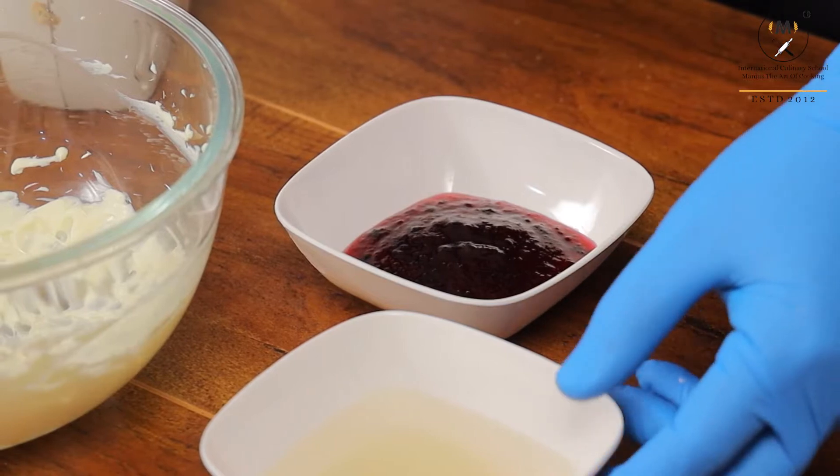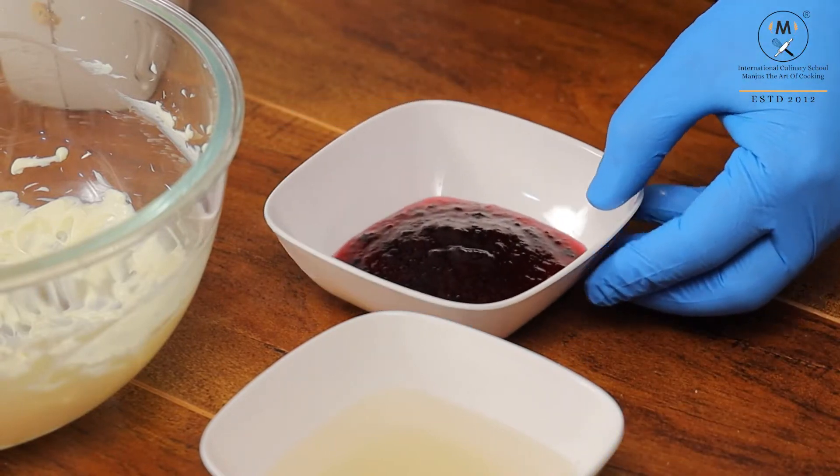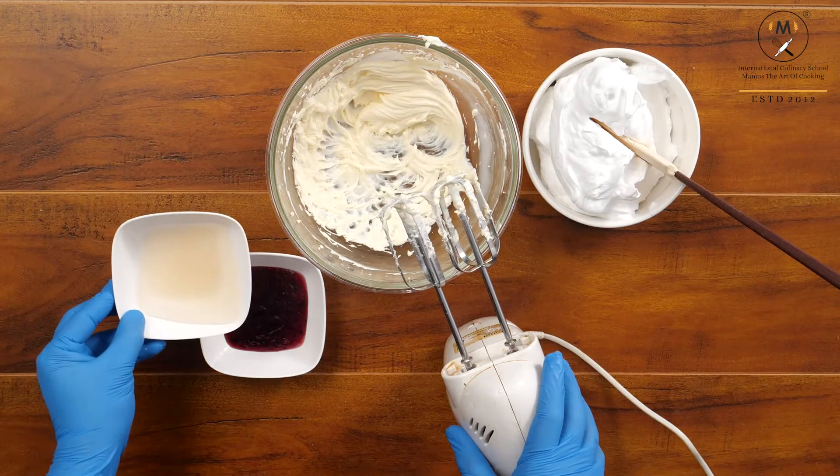For the blueberry cheesecake, I have taken blueberry crush, and into that I am going to add the agar agar mixture.